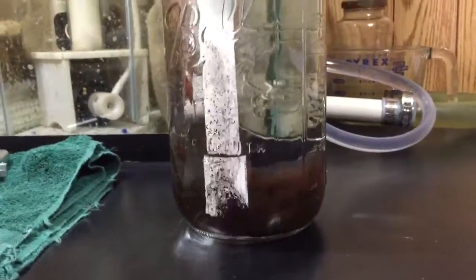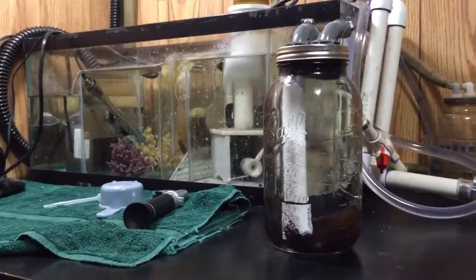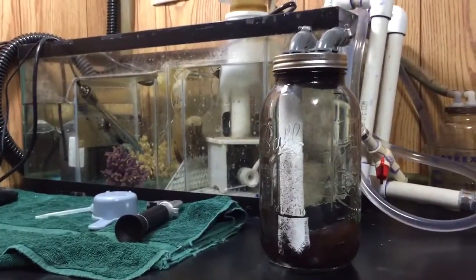We're doing pretty well. We'll see how it goes — there's my $15 DIY GFO reactor.